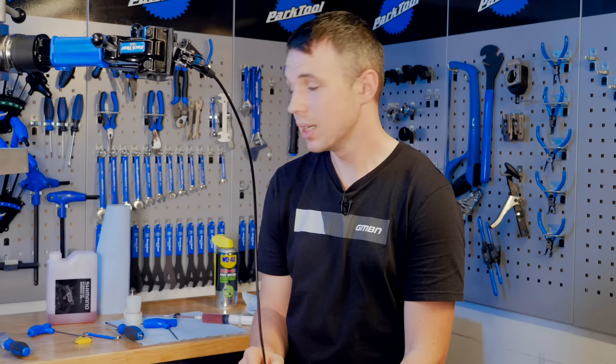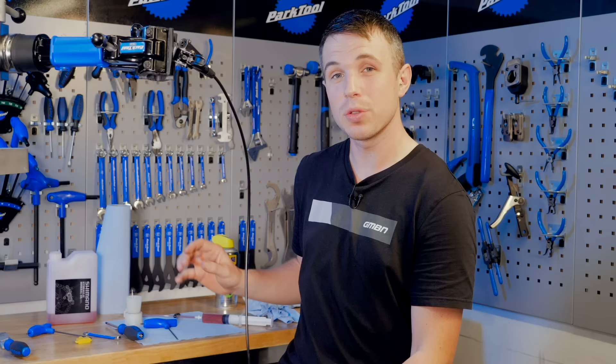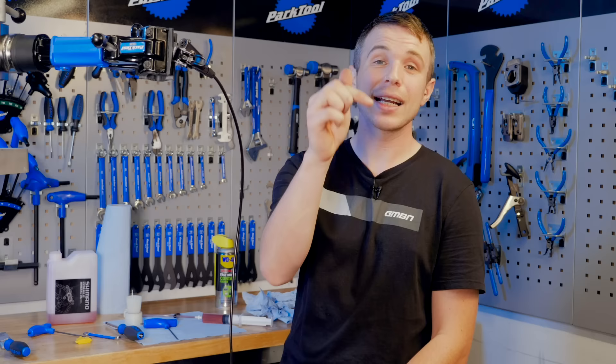And there we have it — that's how to do a full bleed on a Shimano hydraulic system. Be careful of how and where you dispose of your oil, and be sure to give all your tools a good wipe down. If you want to stick with the real-time service videos, click here to see me service a rear shock and here for an air spring service on a RockShox fork. As always, don't forget to like and subscribe and hit that notification bell — thank you very much and we'll see you next time.